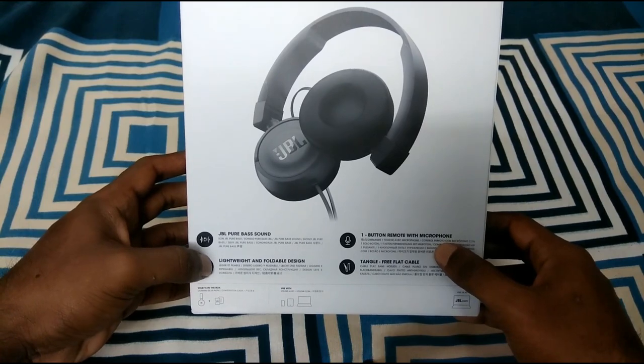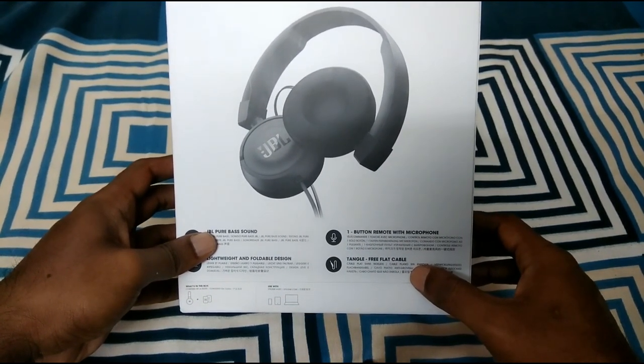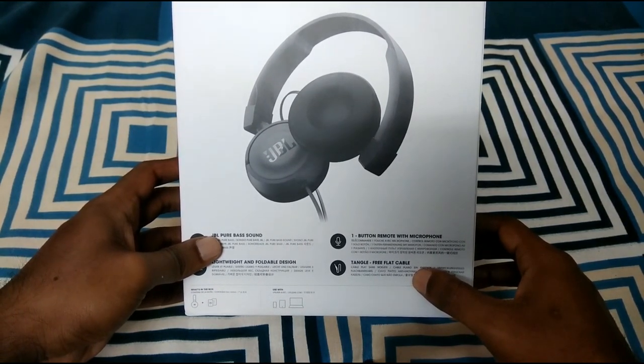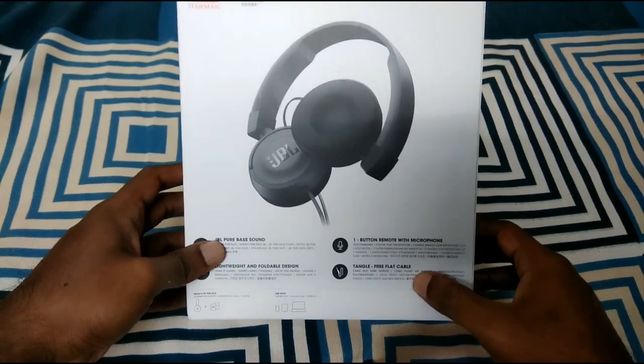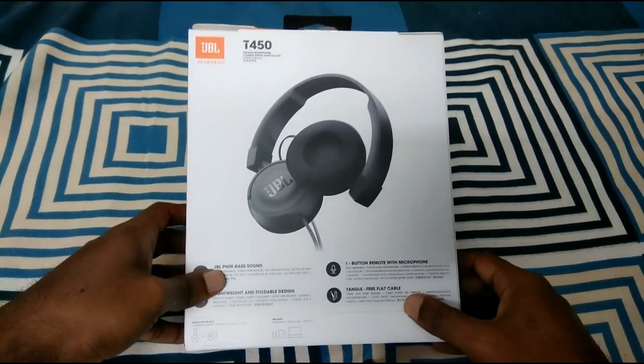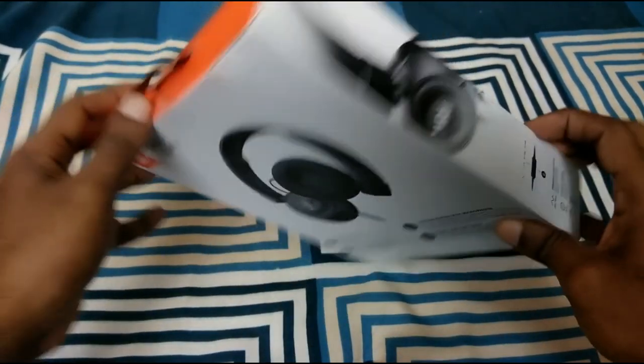It also has a foldable design — you can fold the headphone. There is a tangle-free flat cable. The model is T450 and this is the box unboxed.